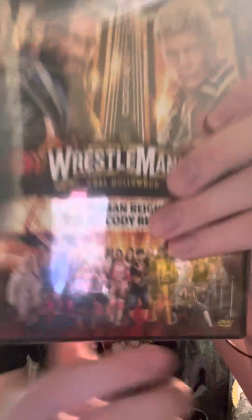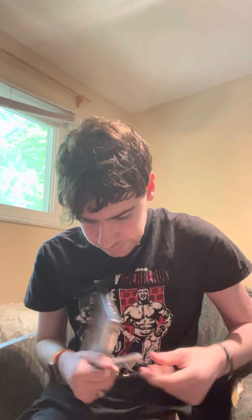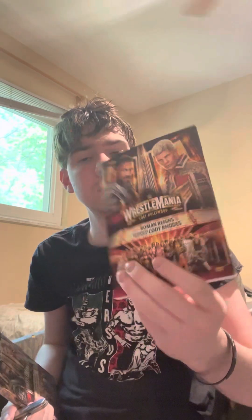You also have Rey Mysterio — right there. So yeah, this was a fantastic WrestleMania and a great slip actually. So yeah, let's unbox it for you, and the review will be coming out soon.